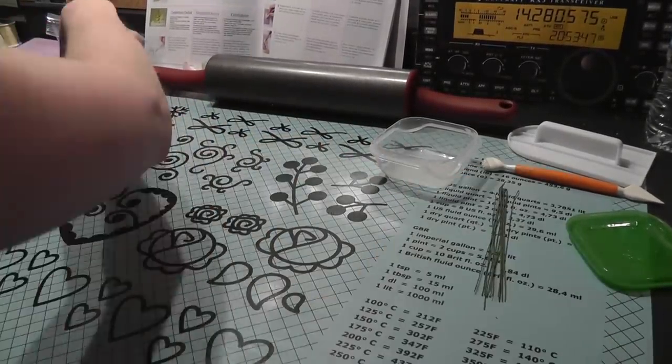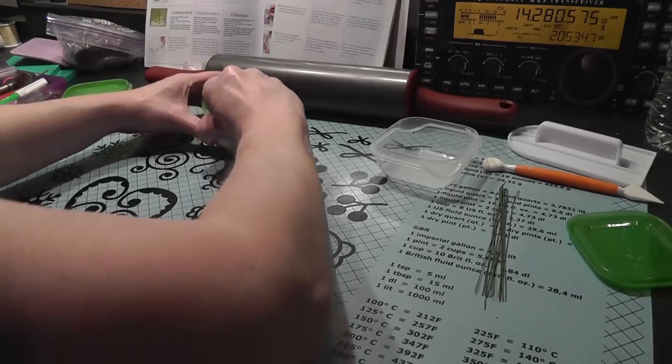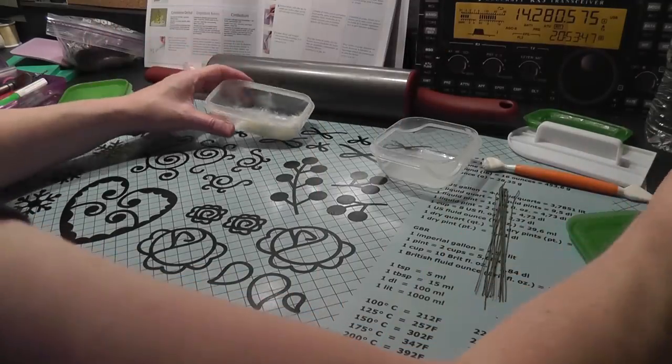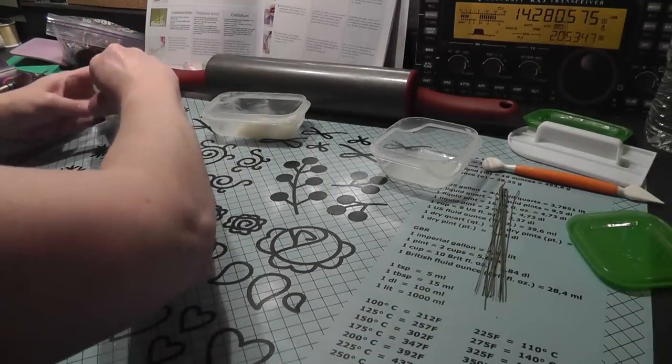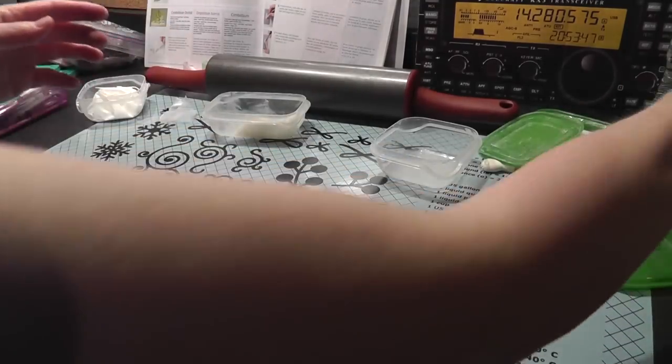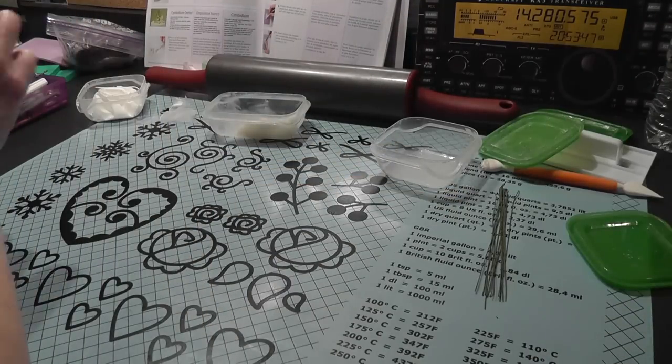I have my wires here. I have Crisco, which I got a little red food coloring in there. And I have my cornstarch.